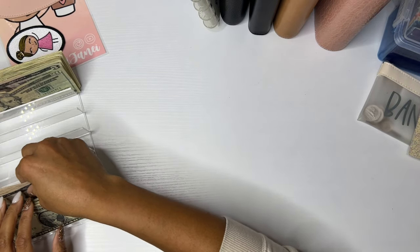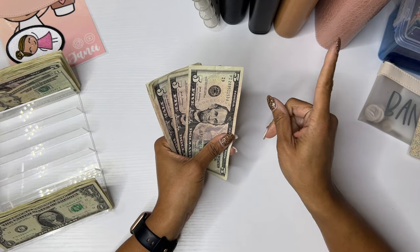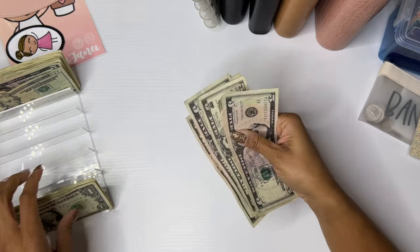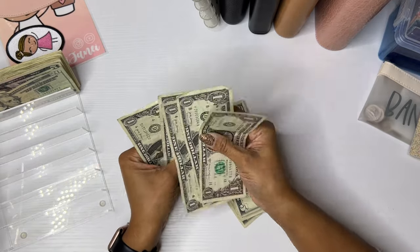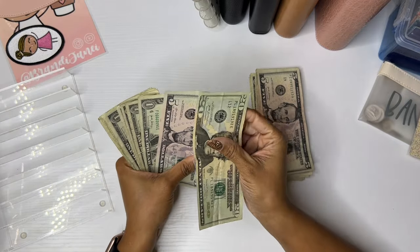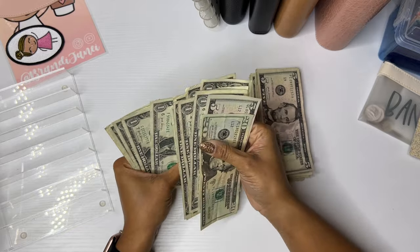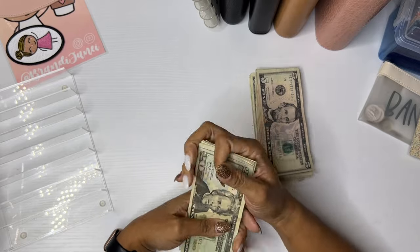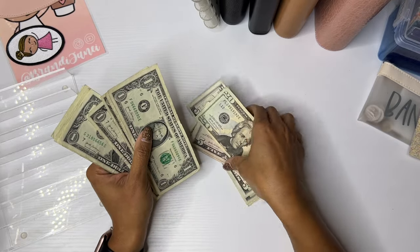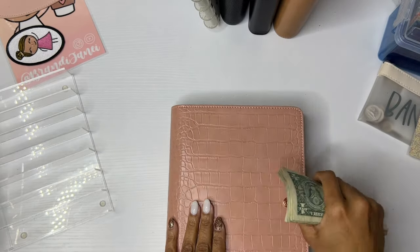Last but not least, this should be $50 going on my savings challenge binder: $5, 10, 15, 20, 25, 30, 35, 40, 45, 46, 47, 48, 49, 50. Perfect. So that's $50. And then I have $20, 25, 26, 27, 28, 29, 30, 31, 32, 33, 34, 35, 36, 37, 38 — so $38 extra dollars. That's $88 to add towards my savings challenge binder.